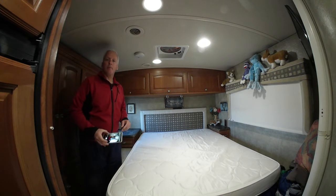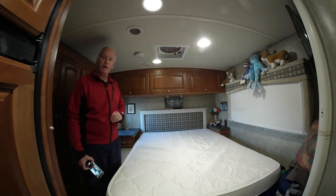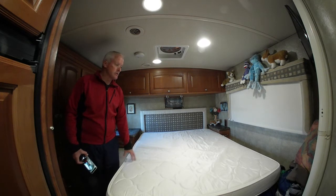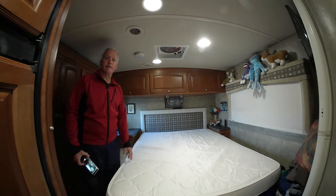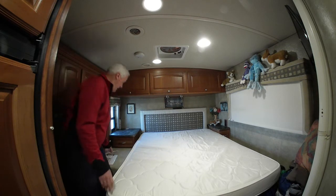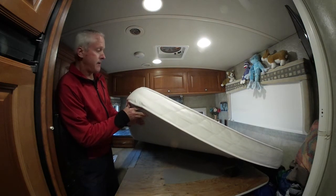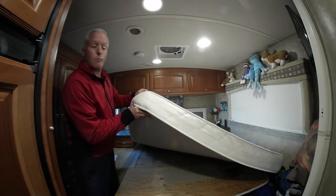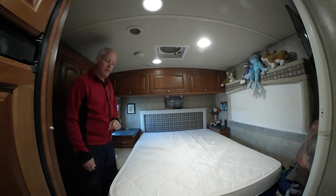This morning I'm here in our bedroom. We've been in our RV, Frank, that's what we call him, a little over three years now. This is the original mattress that we have been using. These are not designed, I think, to be slept on every single night in an RV, but it has done pretty well. You can see here it's probably about six inches thick, and it is just one piece of foam.